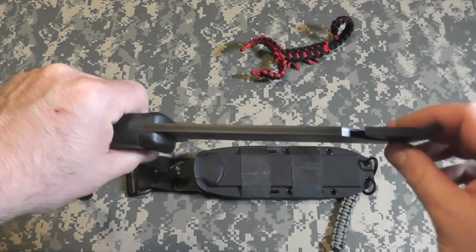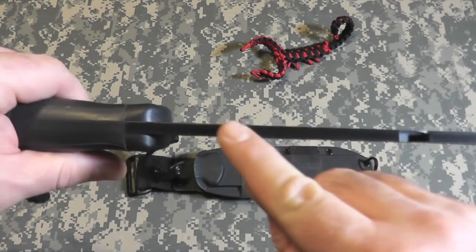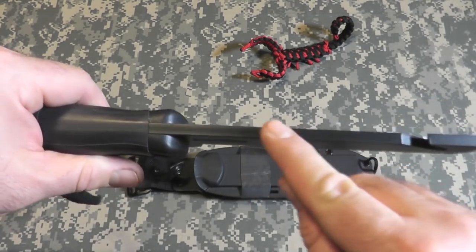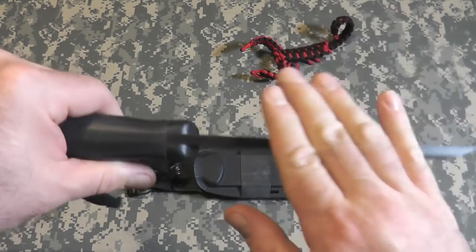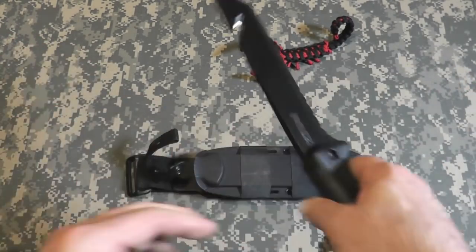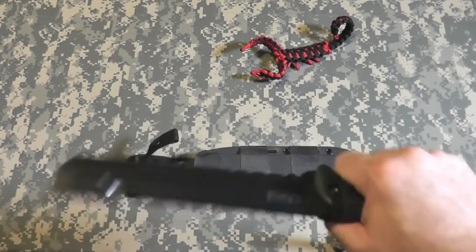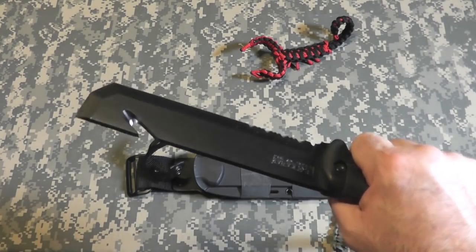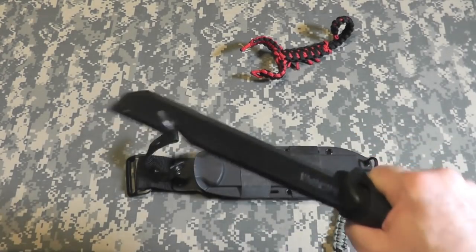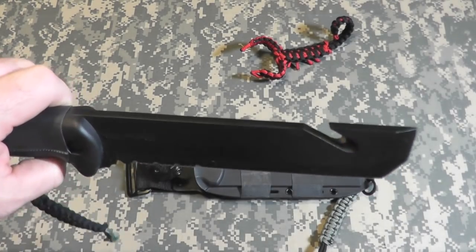Very strong, very sturdy, full tang. The blade is one quarter of an inch thick — this could take a real beating. There's a hammer on the back for chopping. It weighs a whopping 1.3 pounds, which is amazing for using it as an axe, for chopping lumber, tree limbs, just about anything.